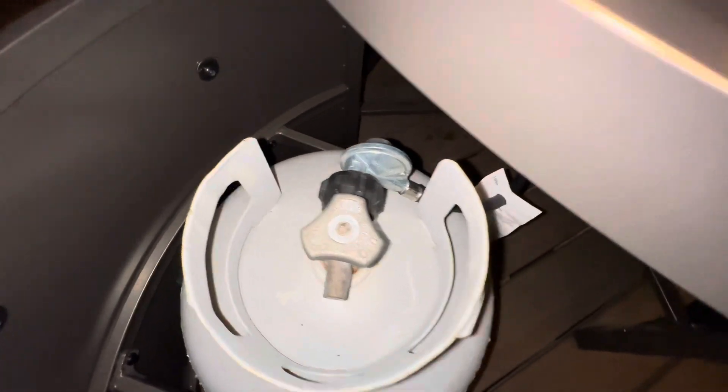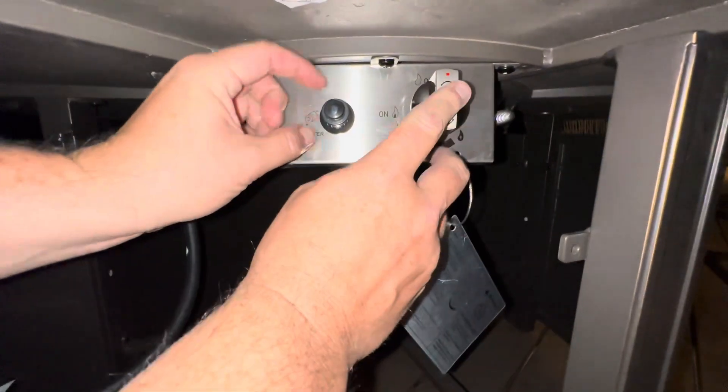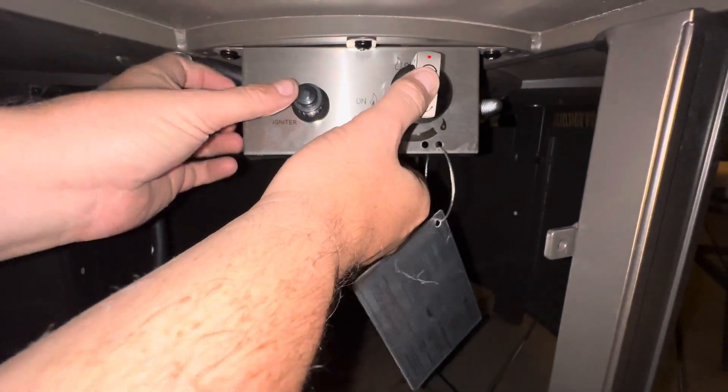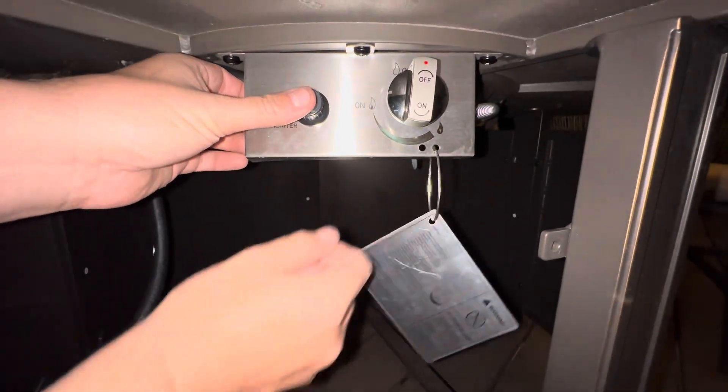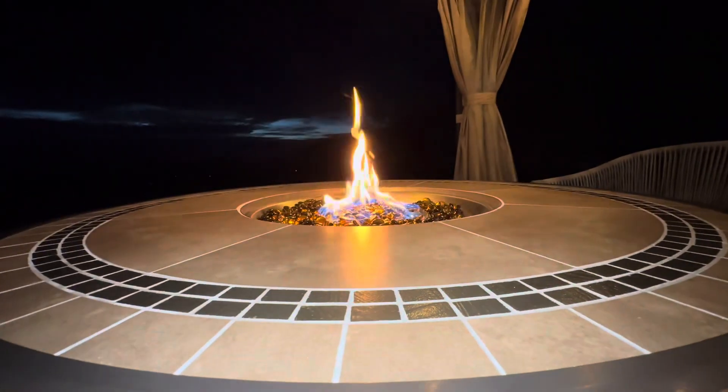Okay, next step — if you go underneath the fire pit, you will see the controls. There is an igniter switch there, and then there is also the dial. You can push this dial in like this. So what you do is you hold the igniter switch, push this in and turn it, and you'll see that the fire goes up.